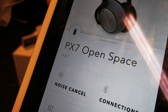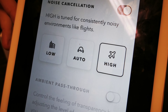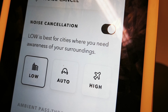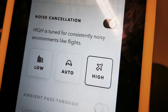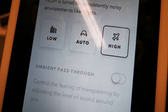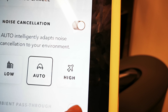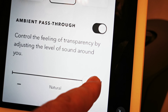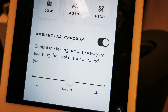This is the application of the headphones. BX7, open space, noise-canceling. We have here the noise-canceling levels: low, auto, and high. Auto for automatic. So, pass-through for transparent — you adjust it here. And the lowest level of noise-canceling is this one.